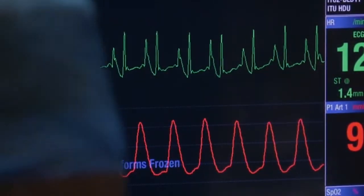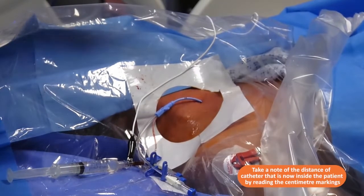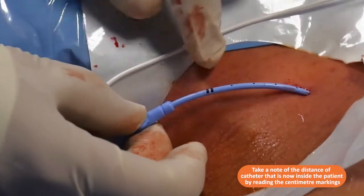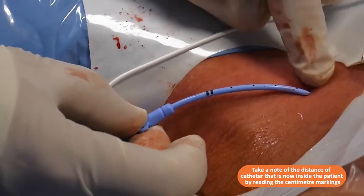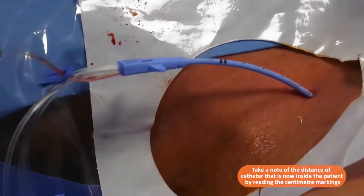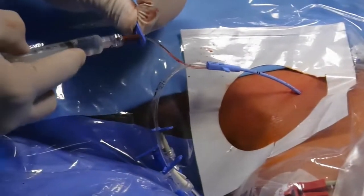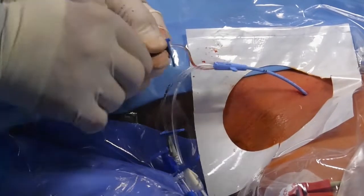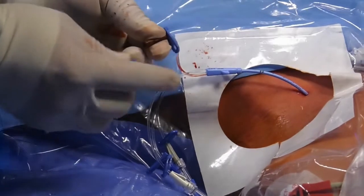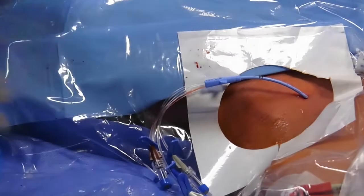We're very happy that the tip of the line is now at the cavo-atrial junction. This is a 20 centimeter line and the 20 centimeter mark is at 19, 18, 17, 16, 15 and a half at the skin. Excellent — we're in the right place with positive confirmation. We're going to flush that line again, push the clamp across, and remove the guide wire, confirming we still have our guide wire before proceeding.